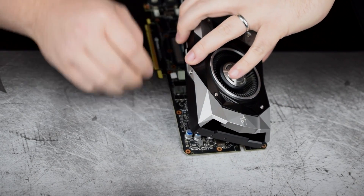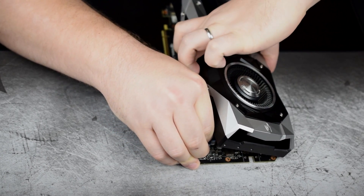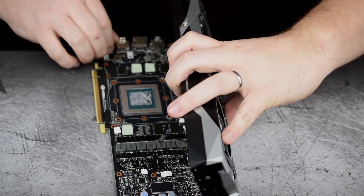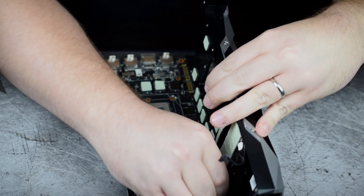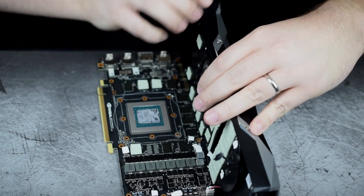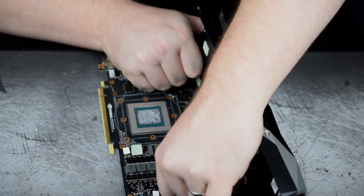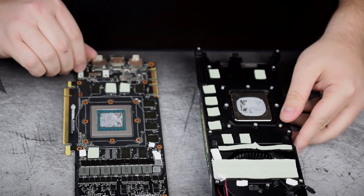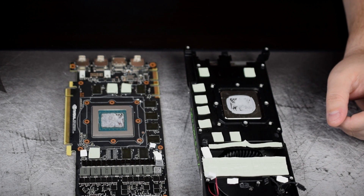We've got one connector here, and another one. We can basically flip the cooler up on its side and take off the other one. These are a bit of a pain to get off — make sure you're not pulling by the wires themselves. Try your hardest to pull on the connector instead. I'm happy to say I don't have any thermal pads stuck to me, which is a good thing. Now we can go ahead and start prepping the card for the Kraken installation.